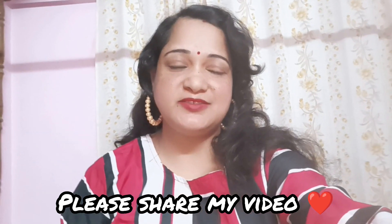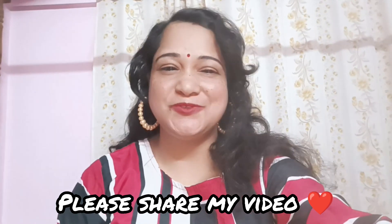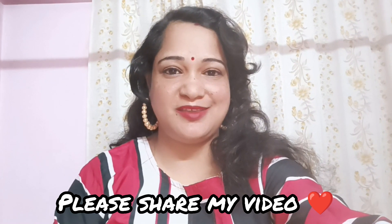Welcome back to my channel friends, and now I will give you an example of the recipe.